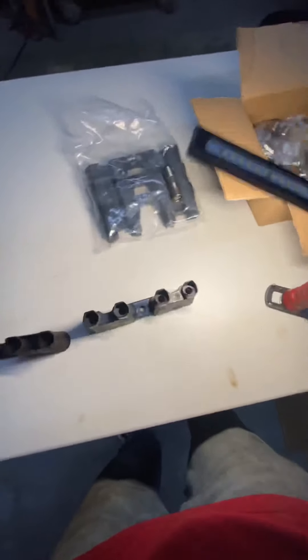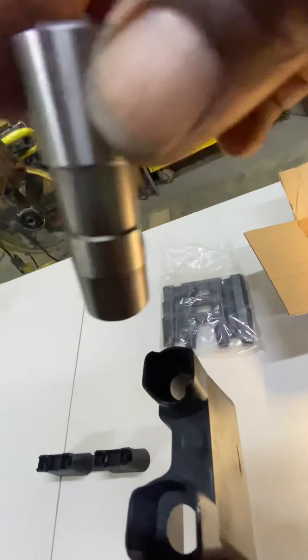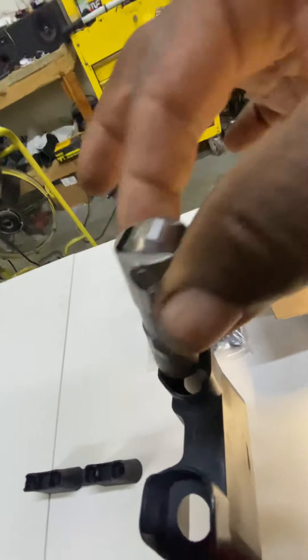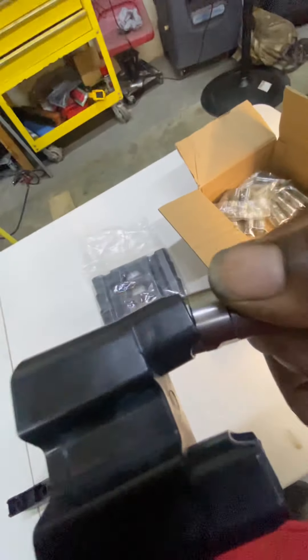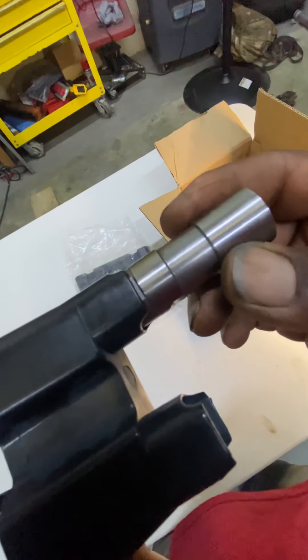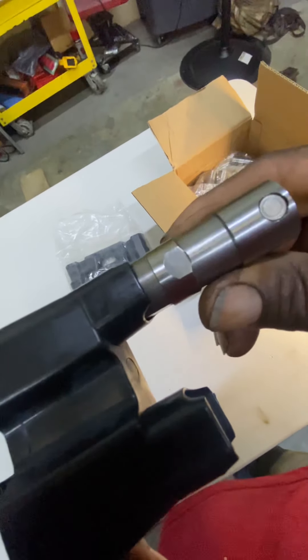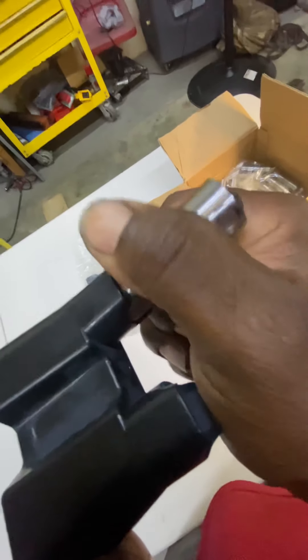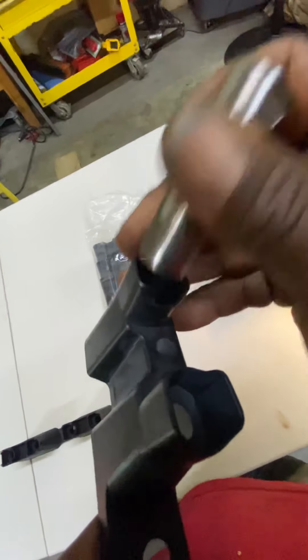Let me grab this so I can hold it — upgrade the lifters and look how it basically just easily goes in there. Let me show you something else: when you pump in this mode — power, nitrous, torque, whatever — you see that? You see that?